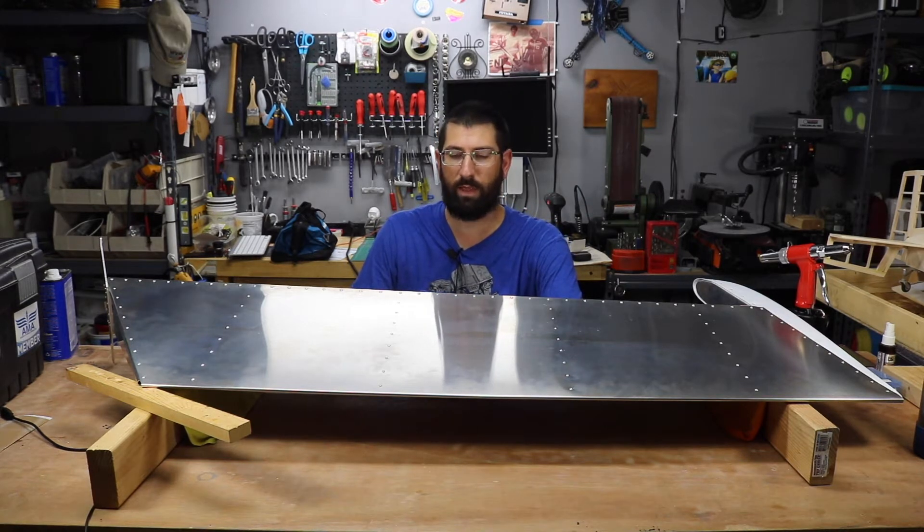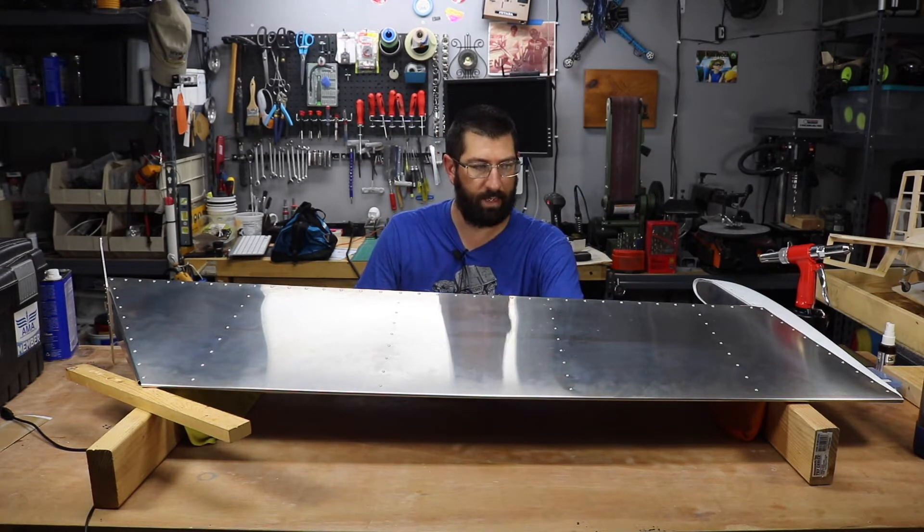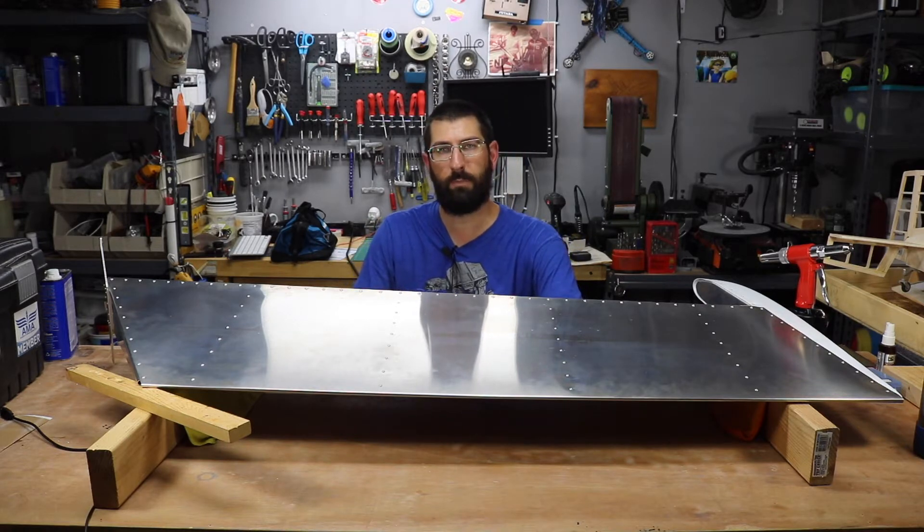I am extremely happy with how it turned out and we're going to go ahead and roll the time-lapse of the construction.